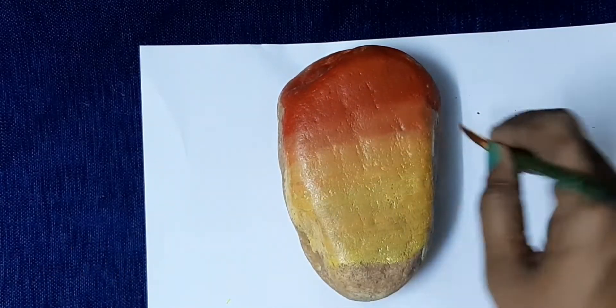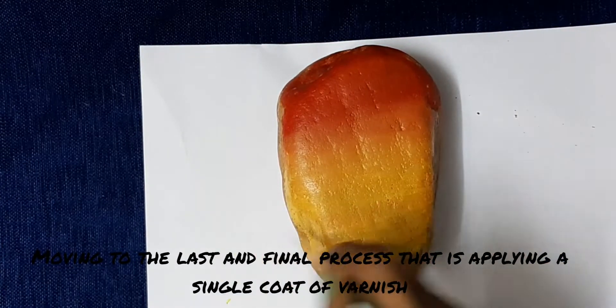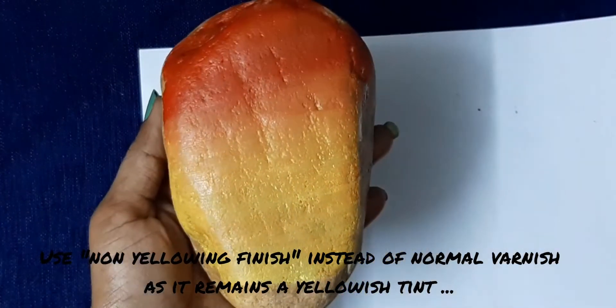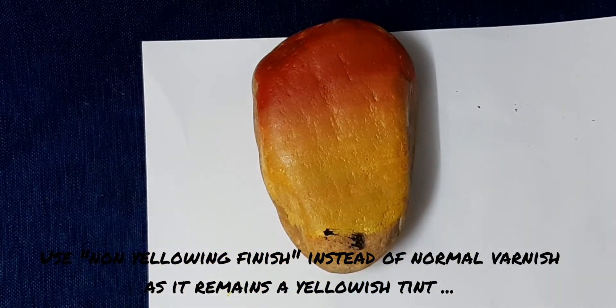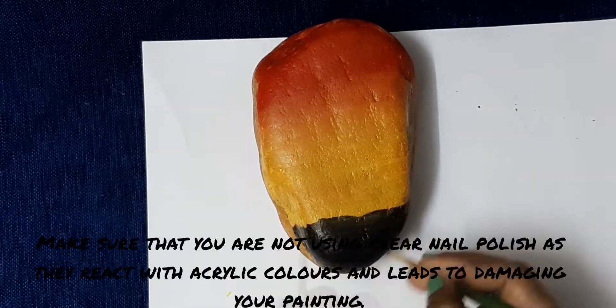Next, I will use the last process. This is the design of paint. I will use the last varnish to make it normal. This is a yellowish tint, so I will use the sealer to make it special — a non-yellowing finish. You can use a type of varnish or a clear nail polish.